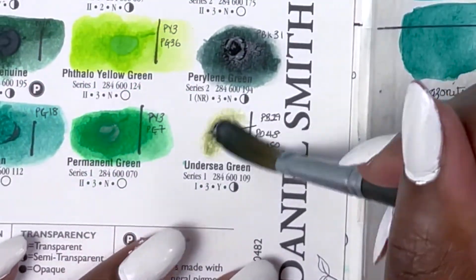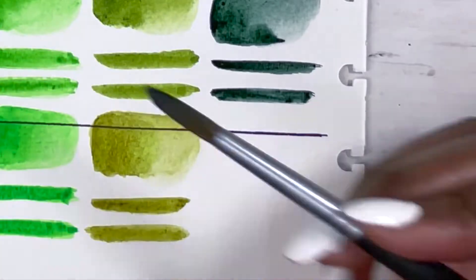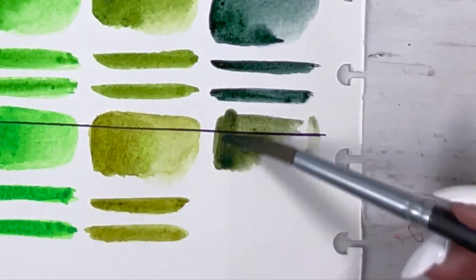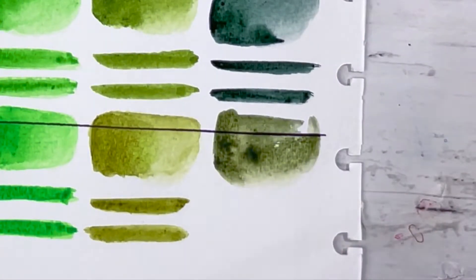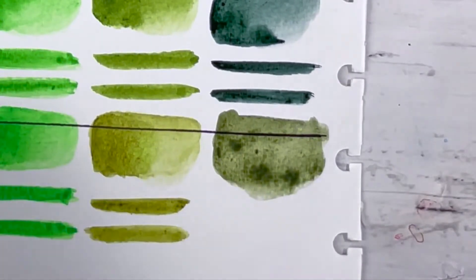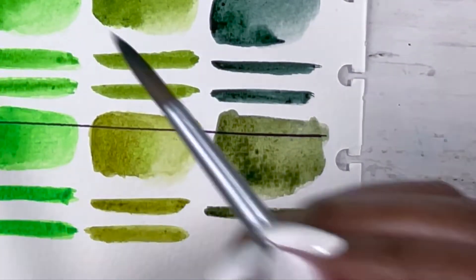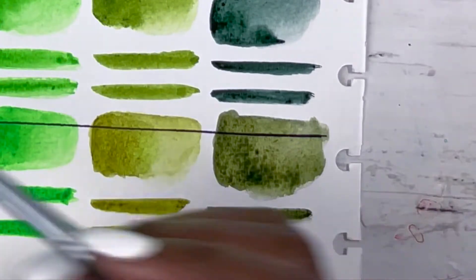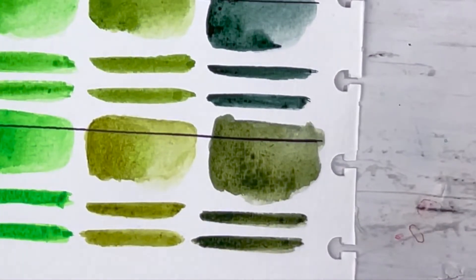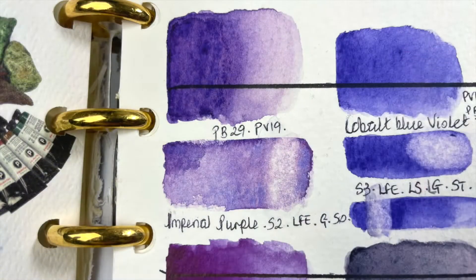Last but not least, we have Undersea Green, PB29, PO48 and PY150, series 1, excellent lightfastness, medium staining, granulating and semi-transparent. I must say, I'm coming over to the granulating colours. I never saw the benefit before, but now the colours that create the most interest to me are the granulating ones. My only question is whether they'll complement each other and other colours nicely in a finished piece — I'm honestly considering experimenting to see.